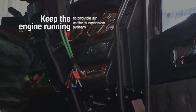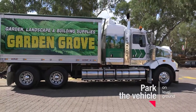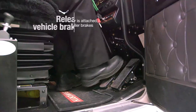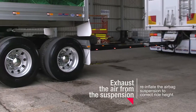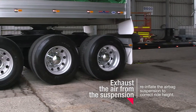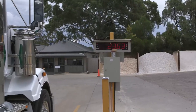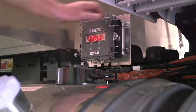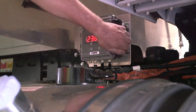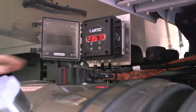Keep the engine running to provide air to the suspension system. Park the vehicle on level ground and release the vehicle brakes. If the trailer is attached, release the trailer brakes. Exhaust the air from the suspension and reinflate the airbag suspension to correct the ride height. You'll know you have an accurate calibration when the weight shown on the AXM201 unit is the same as the weighbridge value. Consider a 0.2% margin of error between values.